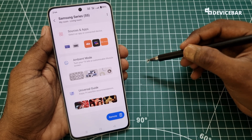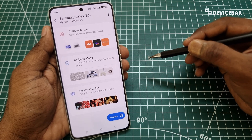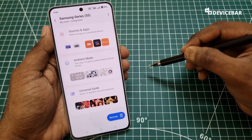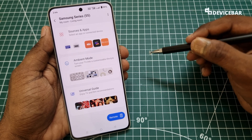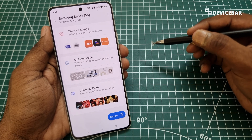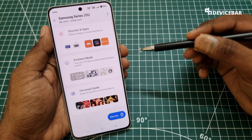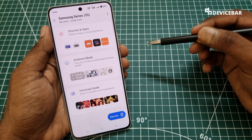SmartThings app belongs to Samsung, using which we can connect and manage our compatible electronic devices like Samsung Smart TV, washing machine, etc. We can do this using Wi-Fi or Bluetooth connection depending on the device. We can then use the SmartThings app to control the device just like how we use the physical remote or the buttons.